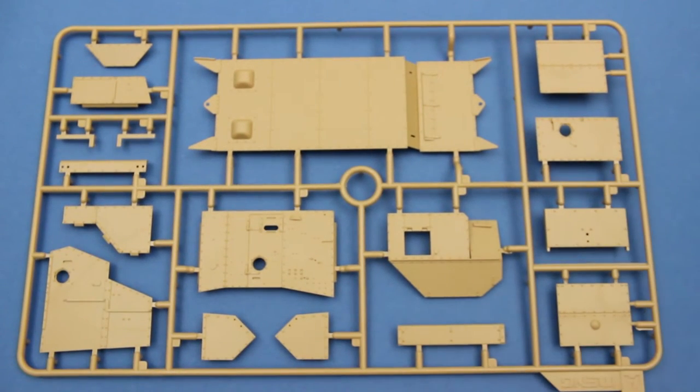And here we have the floor of the whole tank, along with the fighting compartment sides and roof.